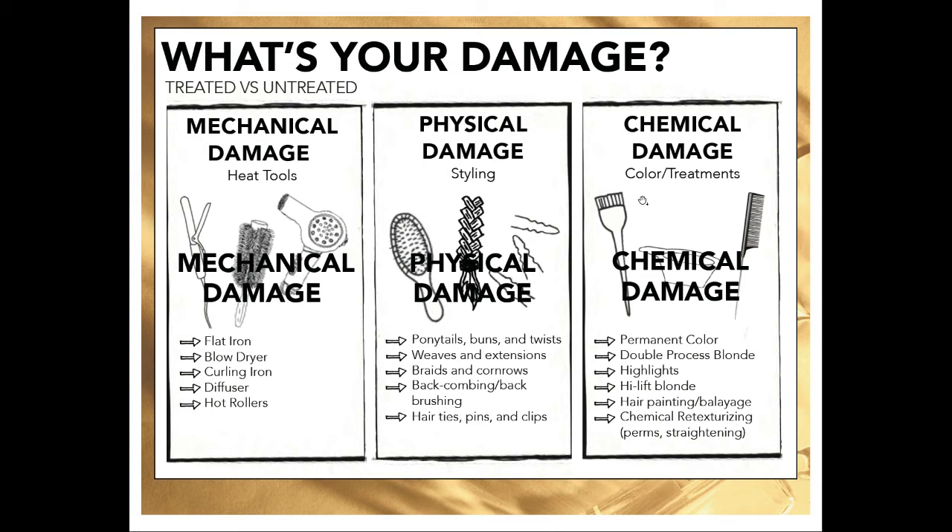One really neat thing about this product is that a lot of the time we're being very prescriptive within Bumble, but this product is literally for anyone who has any type of damage — be it curly, straight, fine, or thick. Anyone can use it. Here are a couple of different examples of damage: mechanical damage from heat tools; physical damage, which interestingly enough affects a lot of people who think their hair is healthy — that's from ponytails, buns, pins, ponytail holders, and even brushing and combing. Remember filling in those speed bumps — those bonds might be partially broken but the bond builder will fill them in. And also obviously chemical damage, which this product is pretty amazing for.